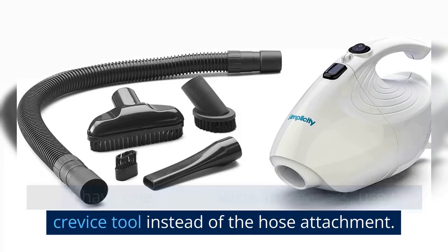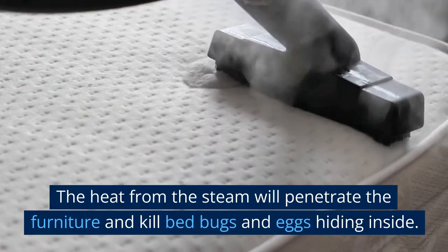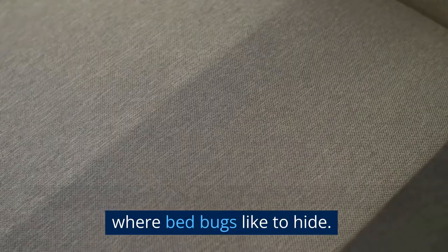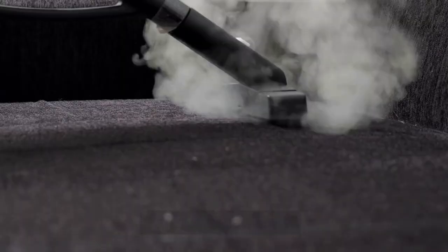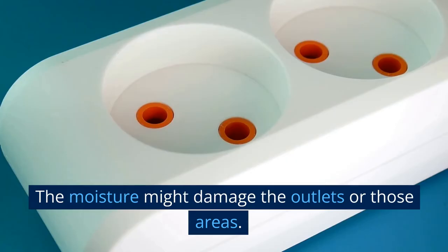Steam clean the furniture. Steam cleaning is another effective method for getting rid of bed bugs, as the heat from the steam will penetrate the furniture and kill bed bugs and eggs hiding inside. Hold the nozzle of the steam cleaner a few inches away from the surface, then move it slowly over the entire surface, paying particular attention to seams and crevices. When using a steam cleaner, take safety precautions: wear gloves and protective clothing to avoid burns, and never use a steam cleaner on electrical outlets or other sensitive areas, as the moisture might cause damage.